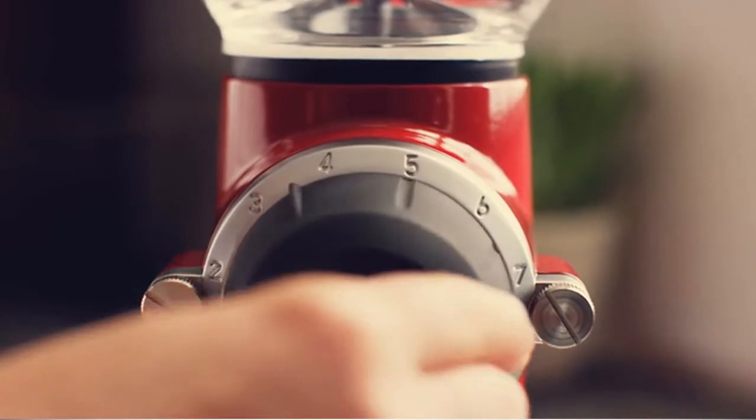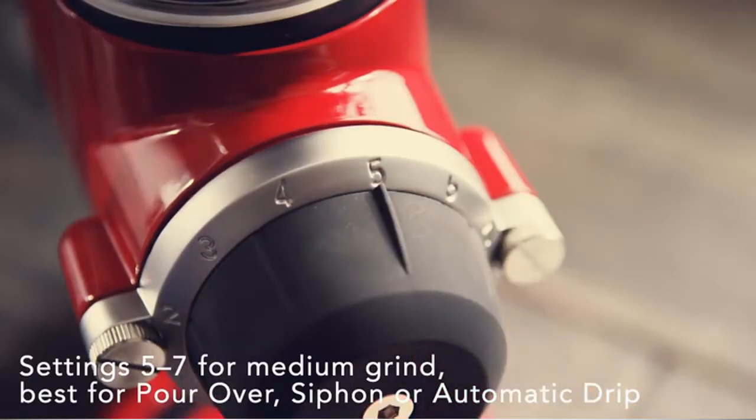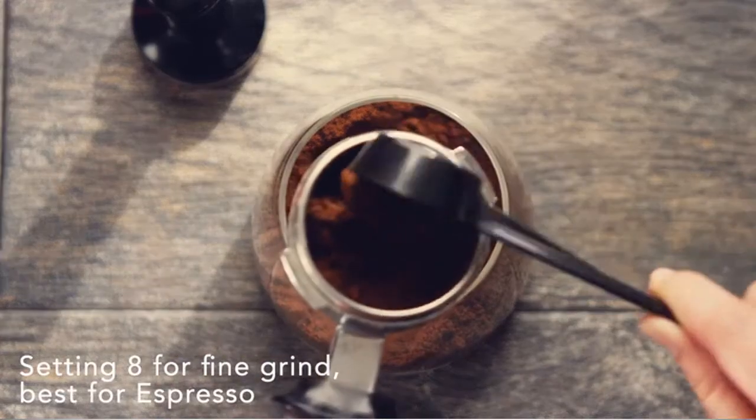Choose your grind setting to match your brew method. Settings 1 to 3 for French press and a coarse grind. 5 to 7 for a medium grind, best for pour-over, siphon, or automatic drip. Or 8 for a fine grind when brewing espresso.